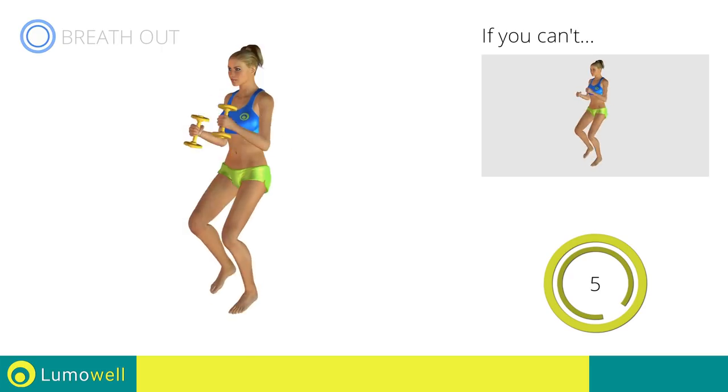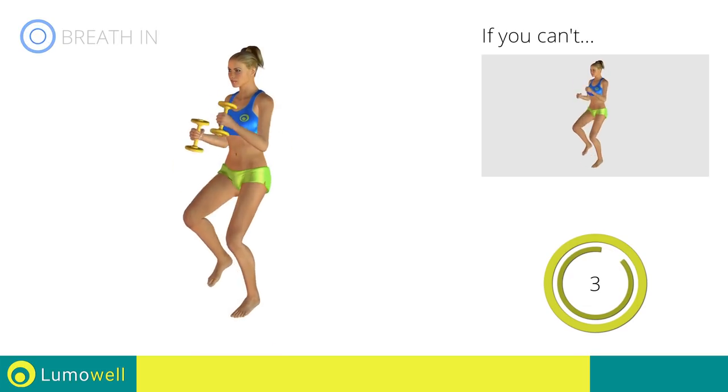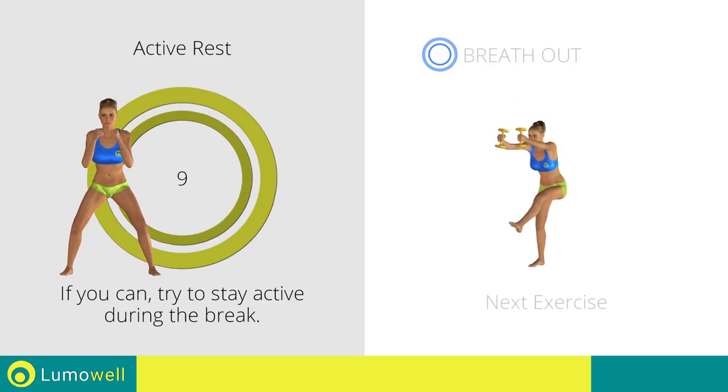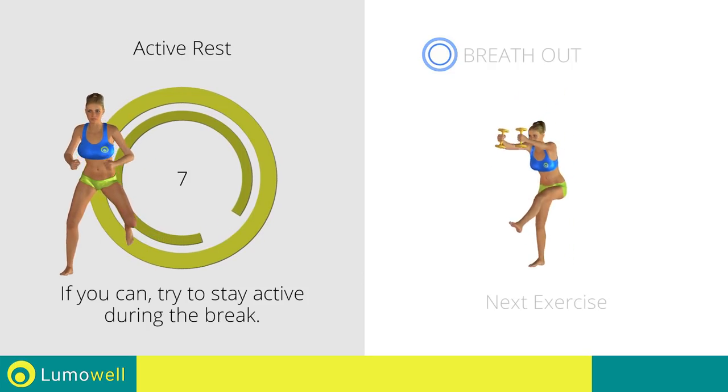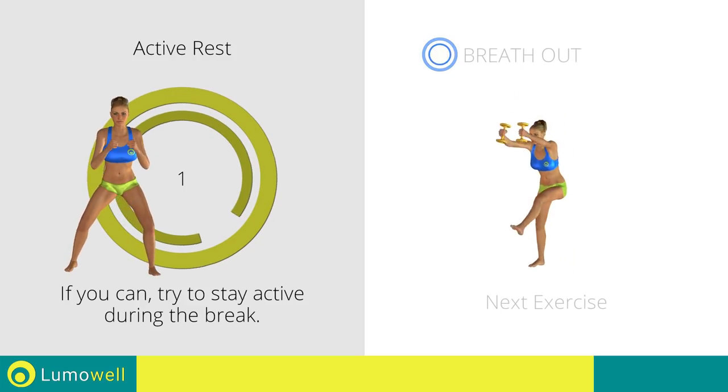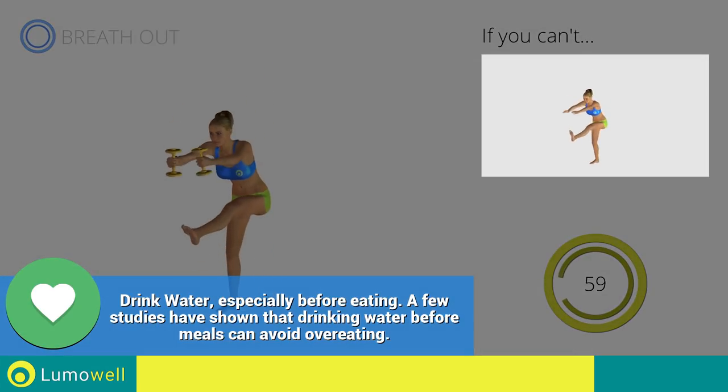Five, four, three, two, one. Stop. Next exercise: dumbbell standing crunch with outstretched leg. Three, two, one. Go! If you can't do it, try using lighter weights or not using them at all.